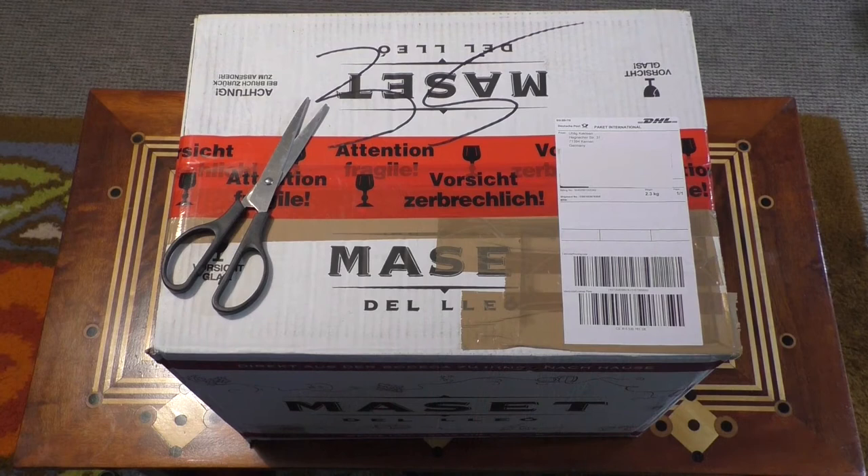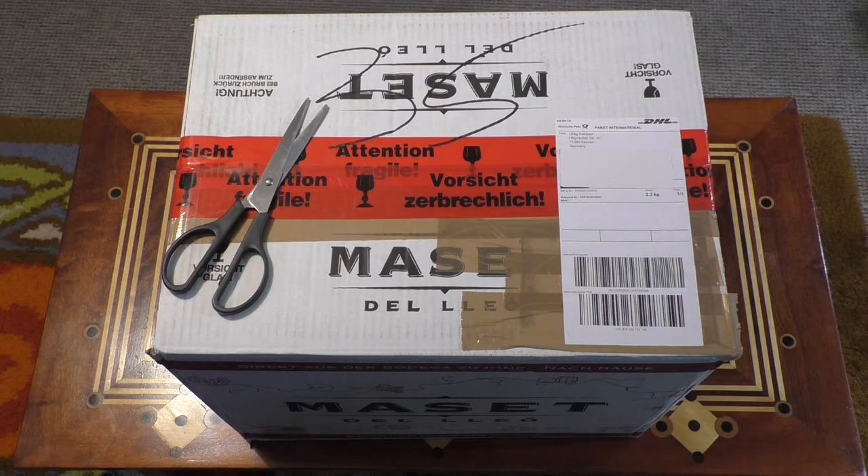Hello! I'm going to do a little unboxing — I should say a pretty big unboxing — of an order I got today from Ulligkaktien in Germany. As you can see it's a pretty big box, so I'm just going to get this open and we can have a look at what's inside.